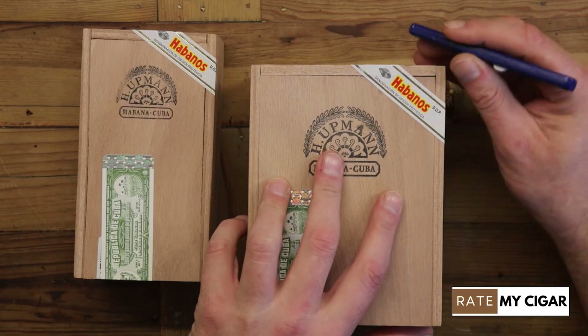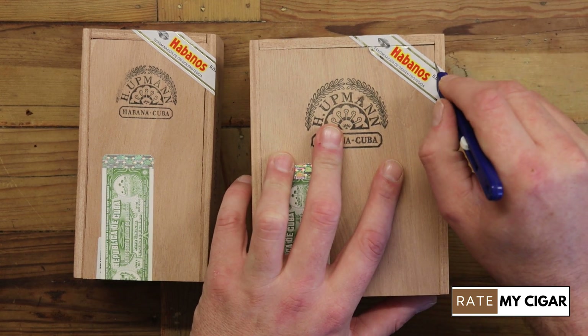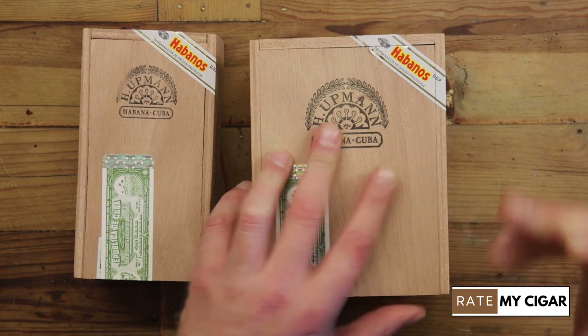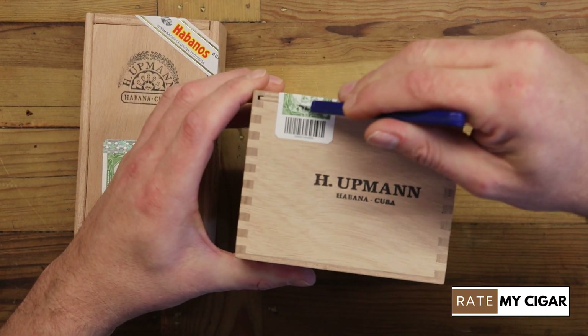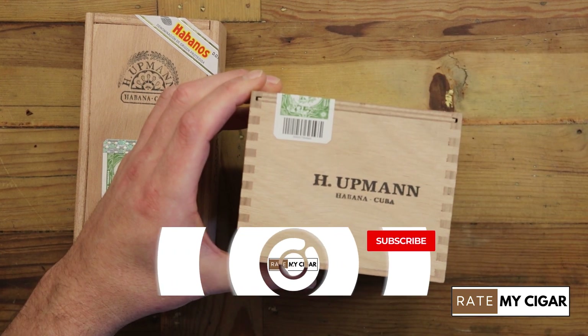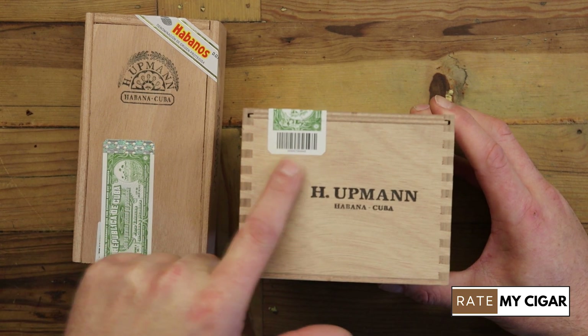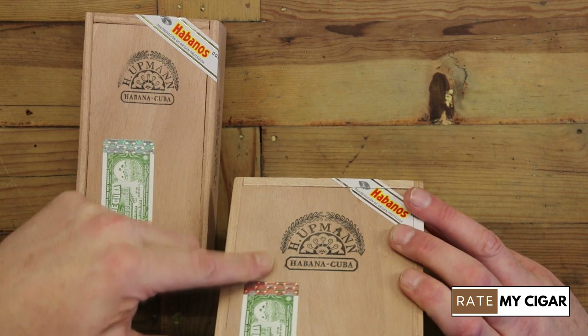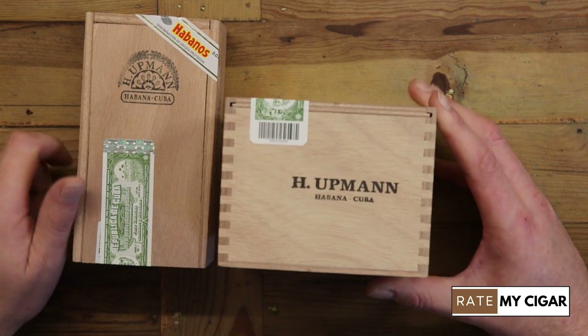These boxes have just arrived today and I haven't even opened them, so I'm literally going to do that on video for you guys. When buying any Habanos cigars — or any cigars for that matter — you want to be careful and look out for all the different bits on the boxes to show they're genuine. There's a label across here that is holographic.